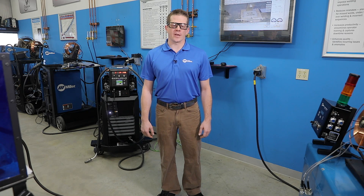For more information on Arc Agents and other welding intelligence solutions for your business, visit MillerWelds.com.